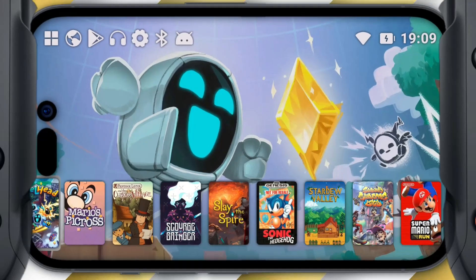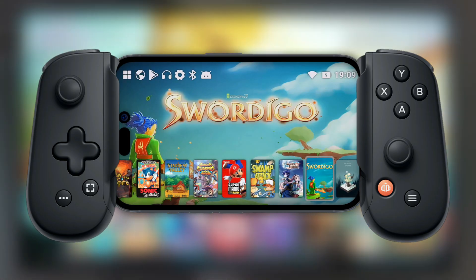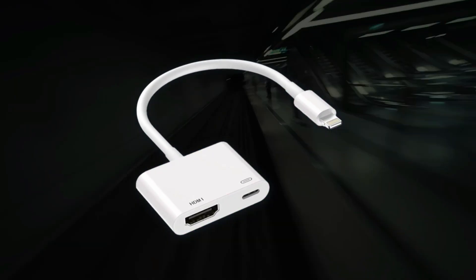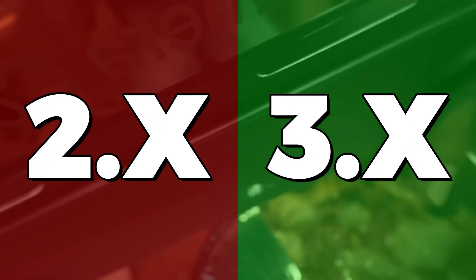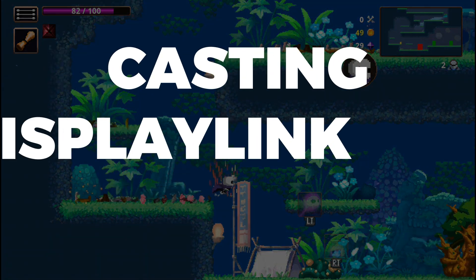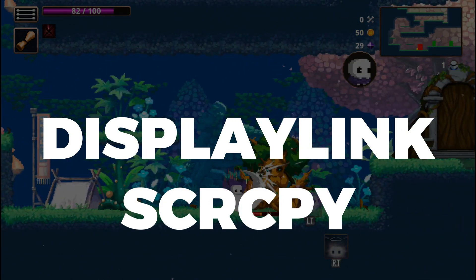So now that we've got the UI, games, and controllers sorted out, we can take this setup to the next level by connecting the phone to a TV or monitor. If you're an iOS user, your only option is to buy an HDMI adapter. This isn't an option for many Androids, as most don't support HDMI adapters because their USB port is version 2.x instead of 3.x. If your phone does support HDMI, just get an adapter — it's the most convenient and best option performance-wise. Otherwise you're left with three options: casting, DisplayLink, or Screen Copy. We can get rid of casting right away since there's a ton of latency, so it just sucks for gaming.